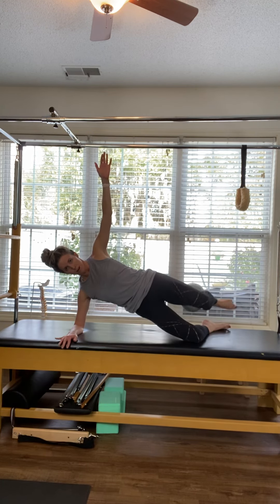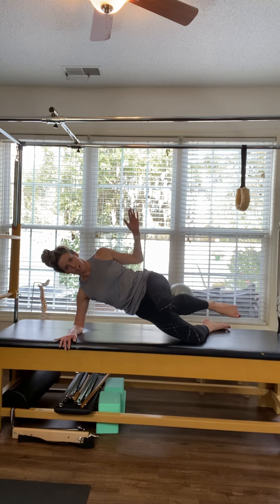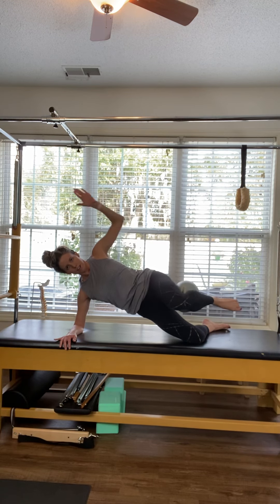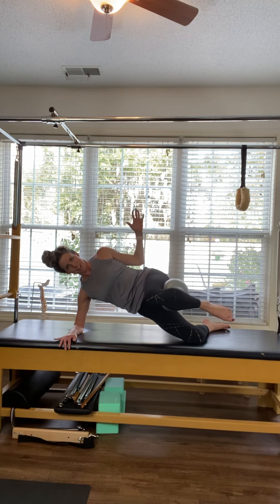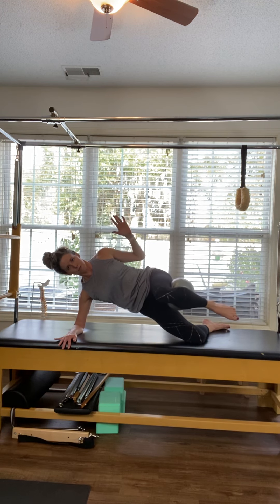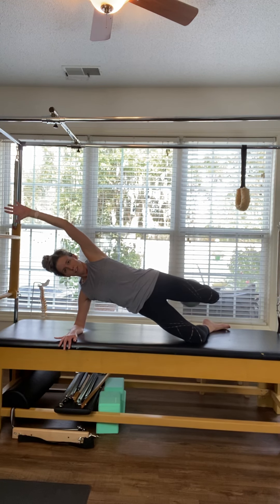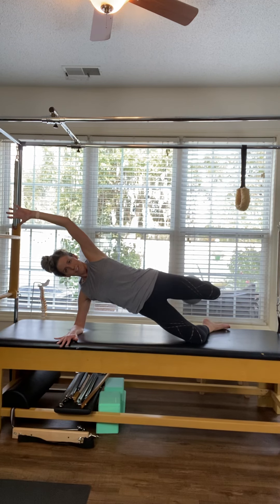Lift those hips up, lift the leg, and travel the leg forward — elbow tucks in. Leg travels back as you reach overhead, and pull forward, and reach. Pull that elbow in and reach — staying wide and flat through the front and back of the body. Two more, and last time, and reach.